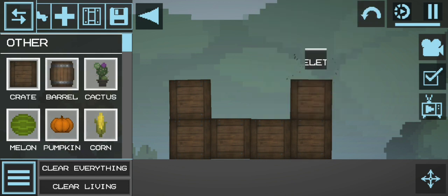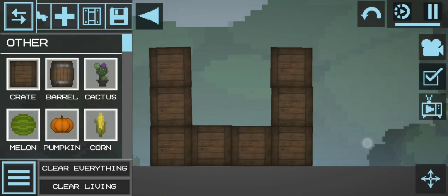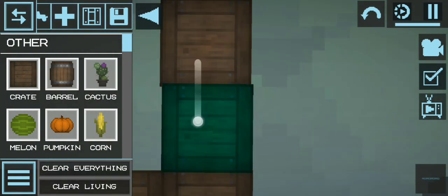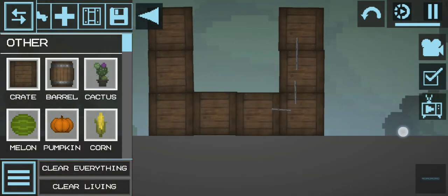You're just gonna want to stack them up like this, and then you're gonna want to connect them to each other. As usual, use this wire because it's the best wire.